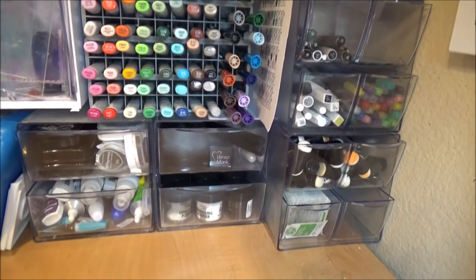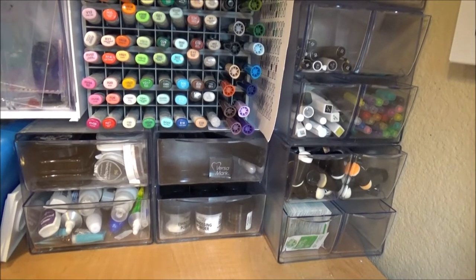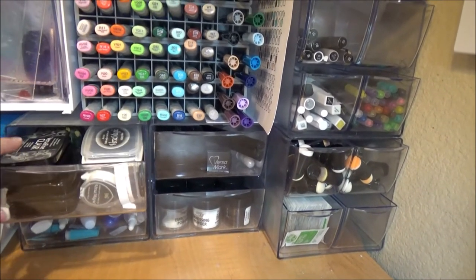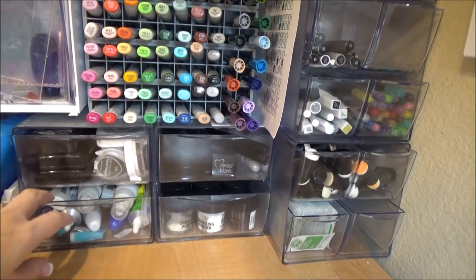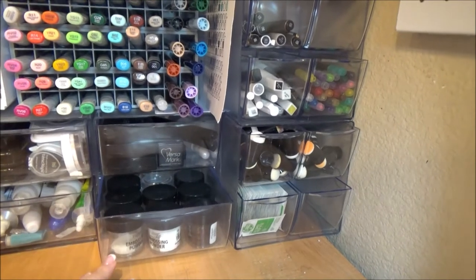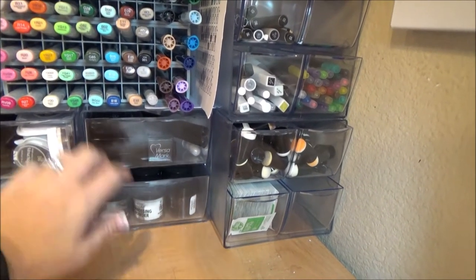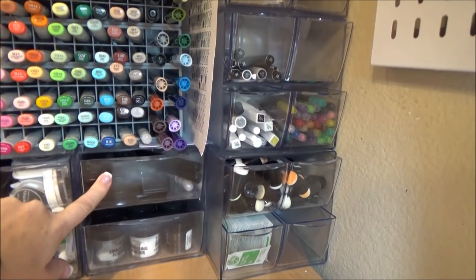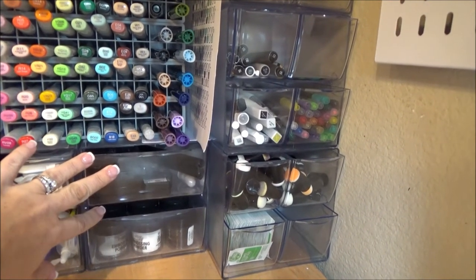And below, I have these two drawer organizers, which are also by Deflecto. So these are the inks I use the most, and then I have some liquid adhesives, and those are embossing powders that I use most of the time, and this is all of my other inks and stuff for embossing.